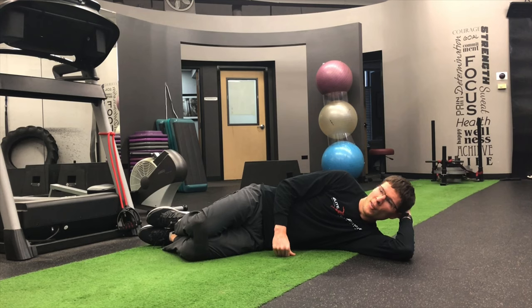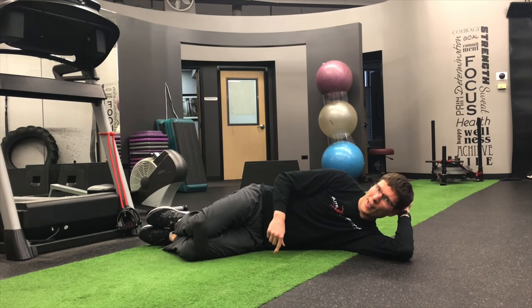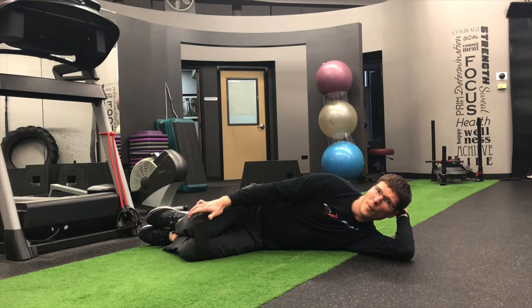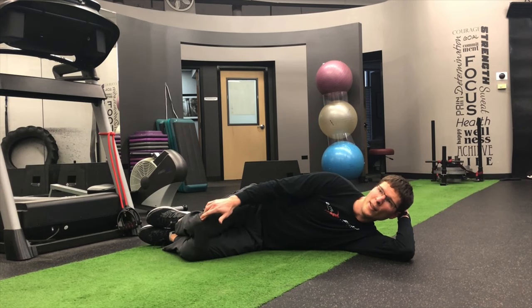What we're going to do to set up this position is I'm going to lay on my side. I'm going to have the band around my knees — I put it right around the knees. You can either go a little above, a little below, or right at that knee level.